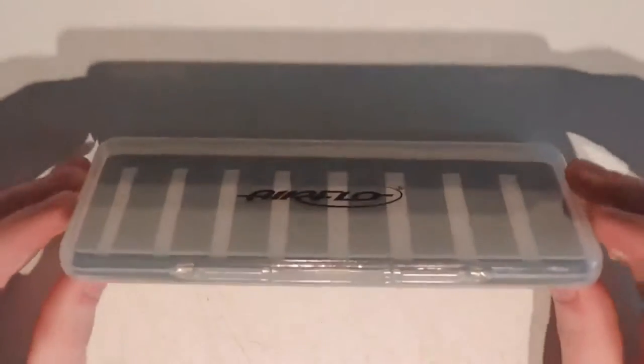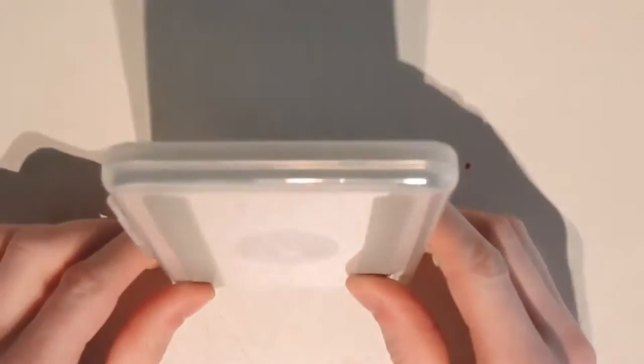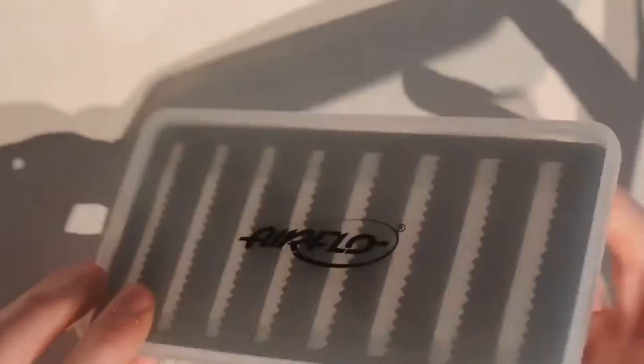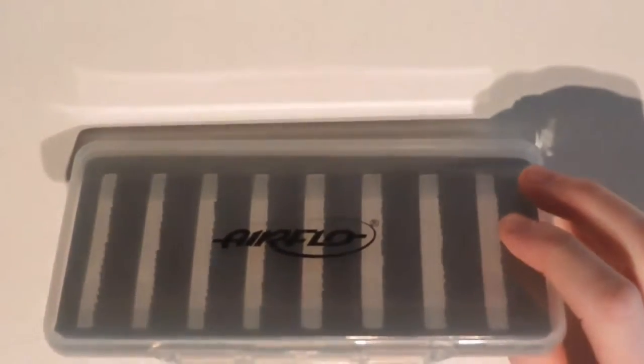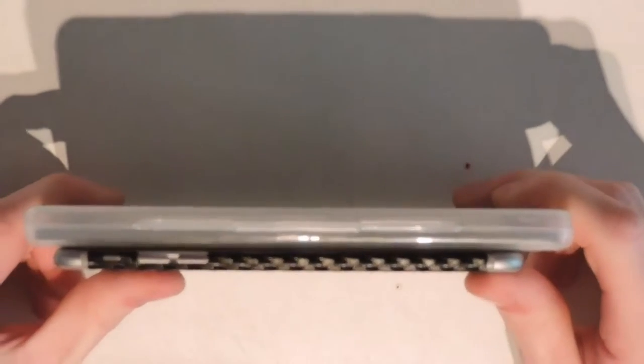Straight away we can see that this has a really low profile. Just look at how thin this thing is — not intrusive in the slightest. If we look at it alongside the iPhone 6 it gives us a pretty good perspective of the true size of this box.